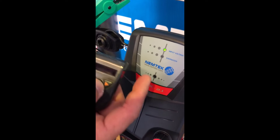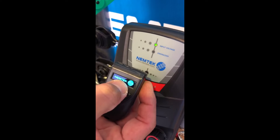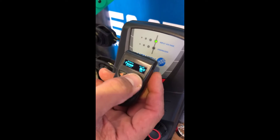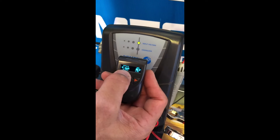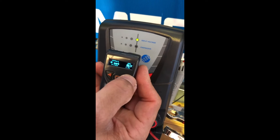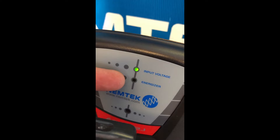I'm going to show you how to change the parameters of the energizer utilizing the LCD programmer. Press the middle button to turn the programmer on and bring it up to the energizer — you hear that one beep. If I want to change the pulse rate during the day, I go to the section on the programmer with the sun icon. Currently it's set to push out 8,000 volts and the pulse rate is every 1.5 seconds — you can notice the energizer pulsing every 1.5 seconds.